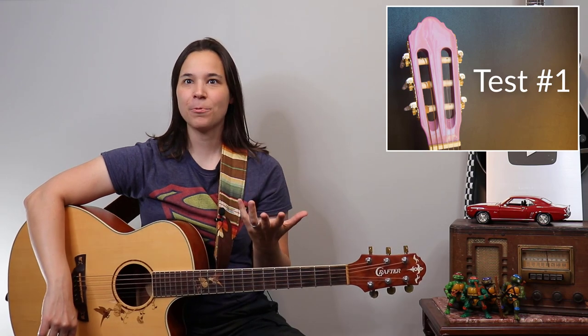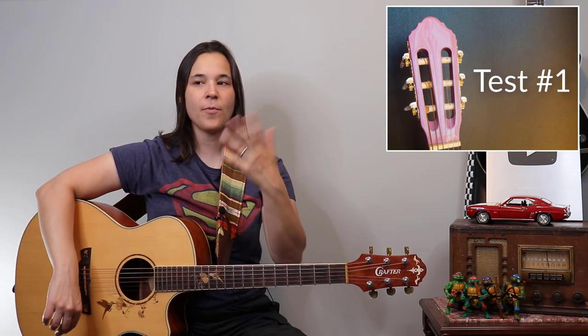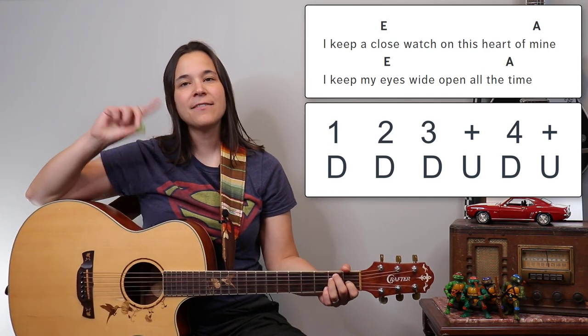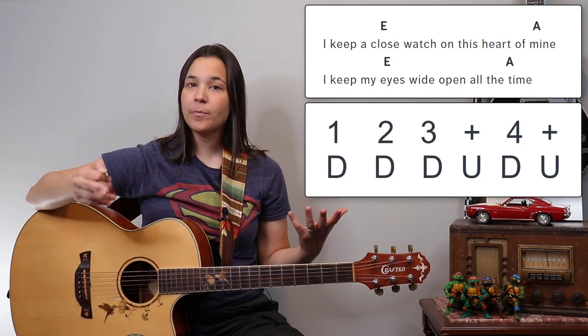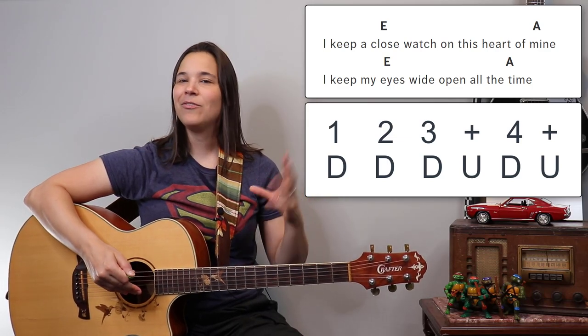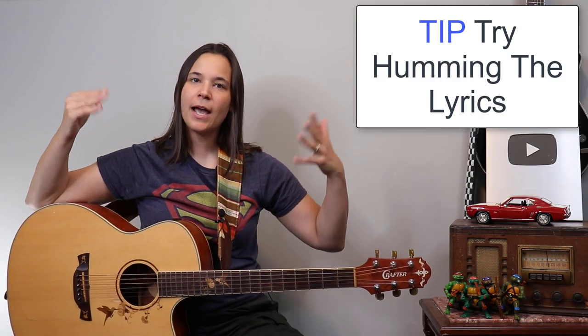There are actually three tests to see if you're ready to sing and play. The first test: instead of singing the words, play the strumming pattern and hum the lyrics. A lot of people can hum and play at the same time even if they can't sing and play yet. So try humming first.